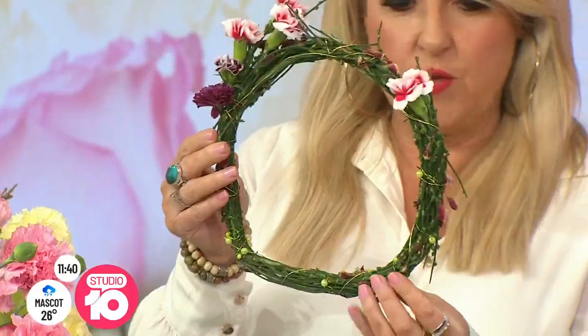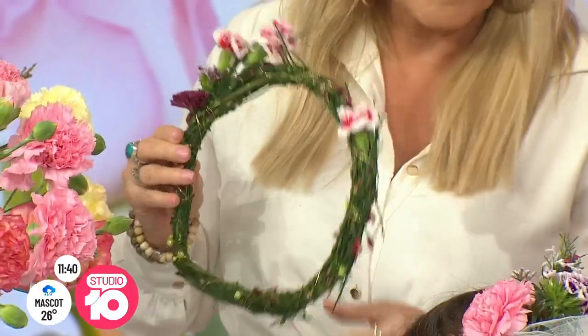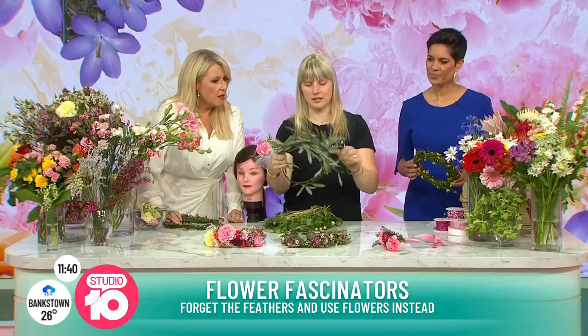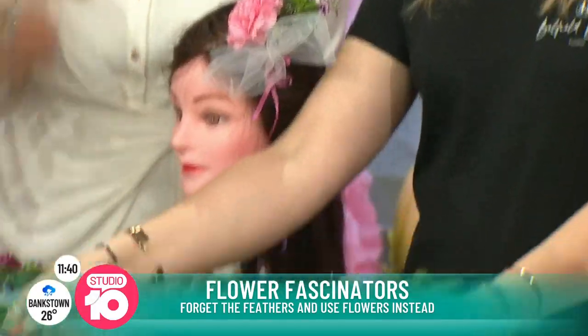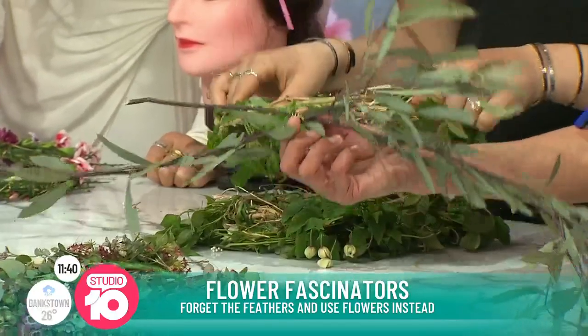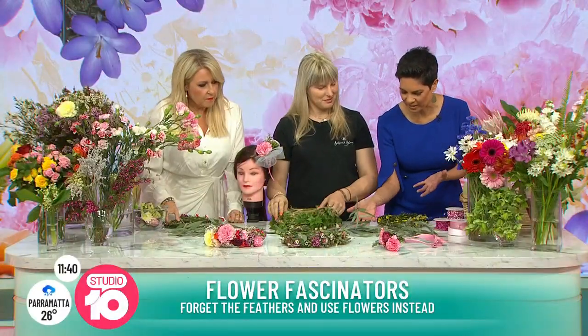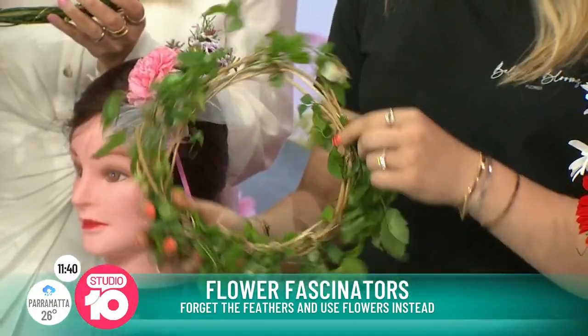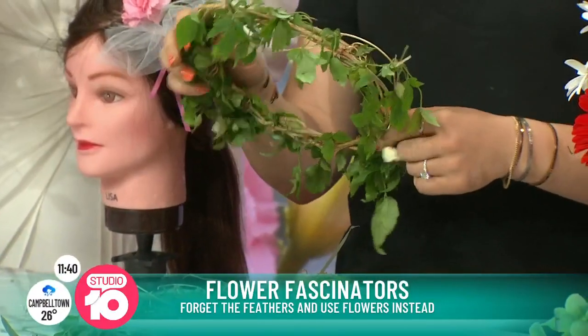Where did this come from? First you find some bush or vine or anything bendy. You make it into a shape, wire it together to your size — the size for the top of your head. So this is just like you kind of twist the vine. So you didn't make that out of anything special? But you've prepared these ones for us, which are a whole lot of little bits and pieces made into the same thing.